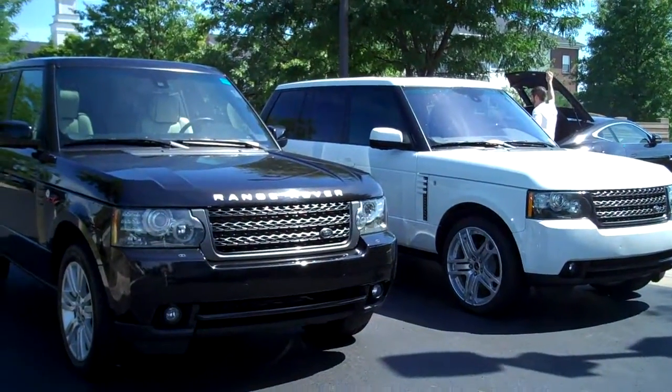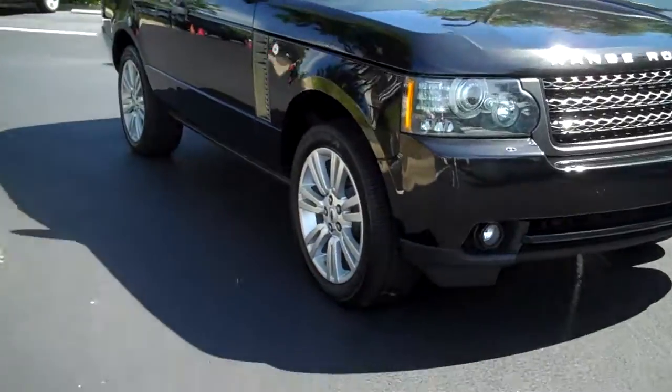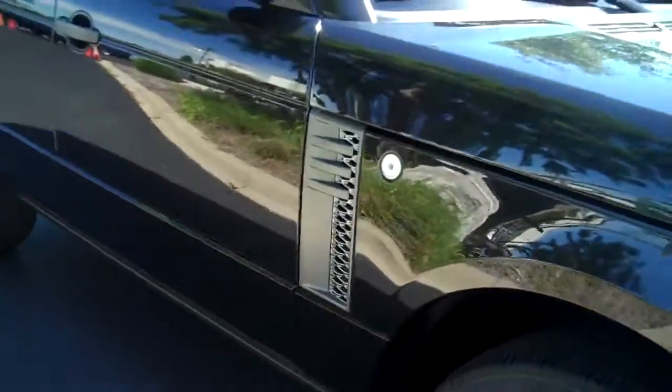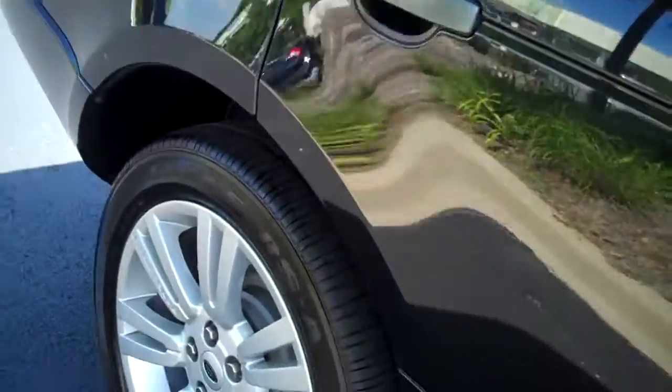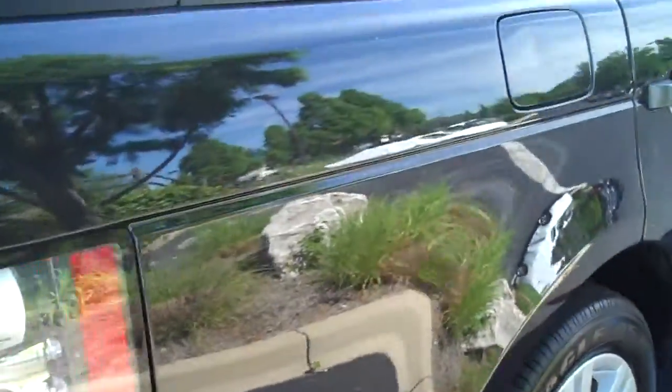Hi Malcolm, it's Monica showing you these two cars. You don't have to worry about scratches or dents or anything like that because they won't have them. We keep our cars clean, go over them, have guys come in and go over them.